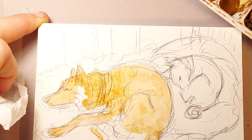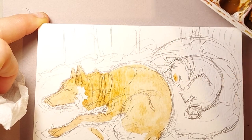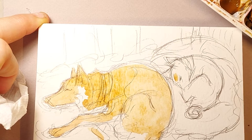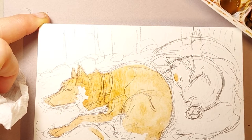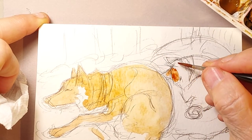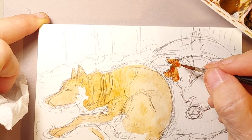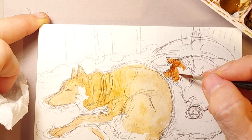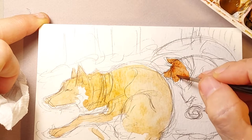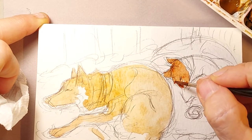Watercolor dries extremely fast, so I'm going to let that sit a bit and paint Dash. Shadow is more of a burnt umber. Dash is a burnt sienna with a little bit of cadmium red in it because she is almost orange in color. She's very much fox colored. I've got a little fox and a little wolf — a domestic fox and a domestic wolf. She's got a snippet of white on her nose, which is why we named her Dash.